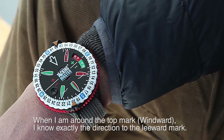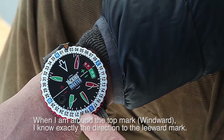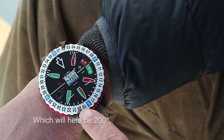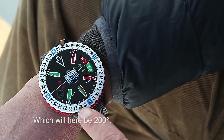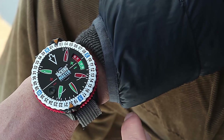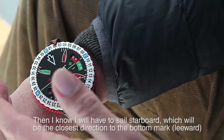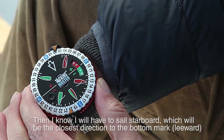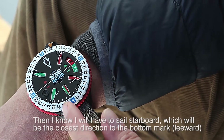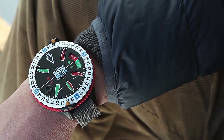When I round the top mark, I know exactly the direction to the bottom mark, which here will be 200 degrees — that's 20 degrees off the wind. Then I know that I actually have to start to sail starboard, because this will be the closest angle to the bottom mark. But I also have my normal angles here downwind.